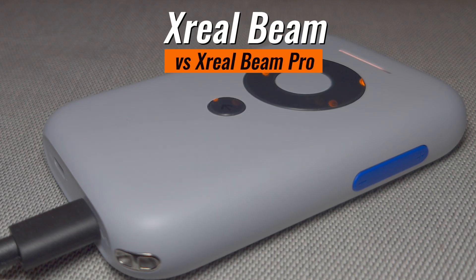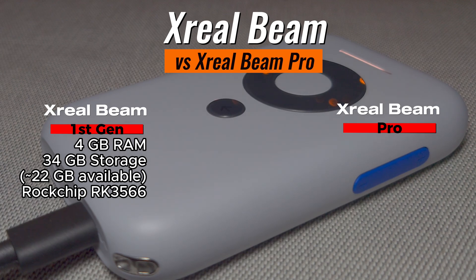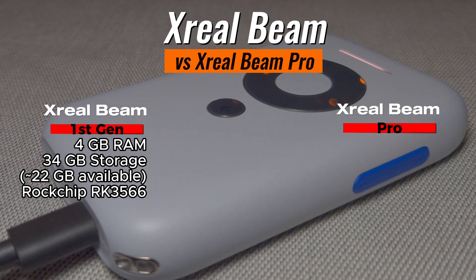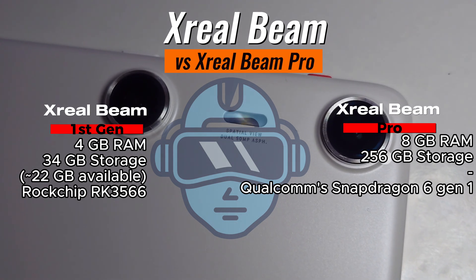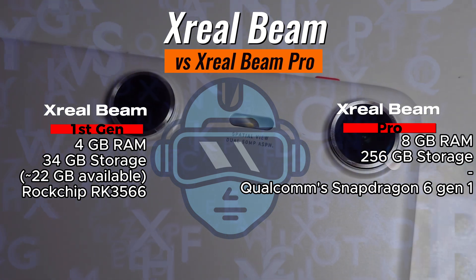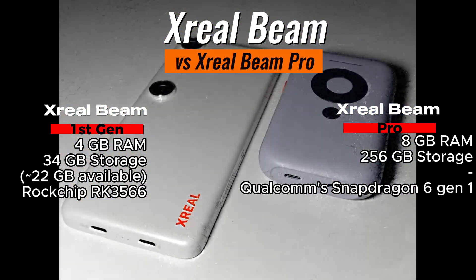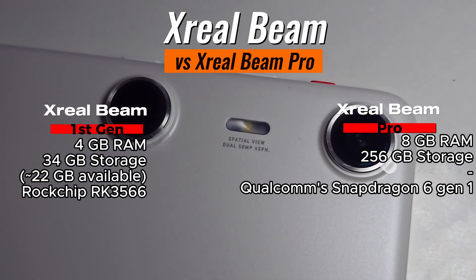Better hardware. The Xreal Beam had 4GB RAM with 34GB storage, of which only around 22GB were usable, powered by a Rockchip RK3566 processor. The Xreal Beam Pro is powered by the Qualcomm Snapdragon 6 Gen 1, which, being from 2023, is already a better processor. It's not the latest, it's not the greatest, but it is better. The Xreal Beam Pro has a version with 8GB RAM and up to 256GB storage, and is certainly more powerful than the first generation Xreal Beam.